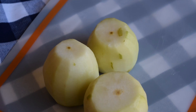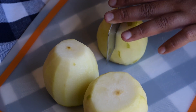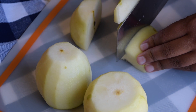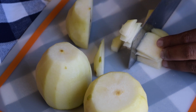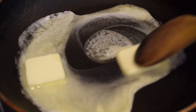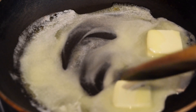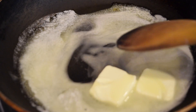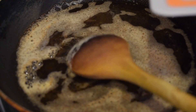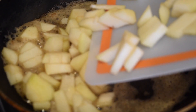For the brown butter pear filling, I peeled 3 pears and cut them into small pieces. In a pan over medium heat, I melted my butter until it became brown butter — cooking it until golden brown, amber in color, and with a caramel-y smell. I then added all my pears into the pan and continued to cook until they were tender and reduced quite a bit.